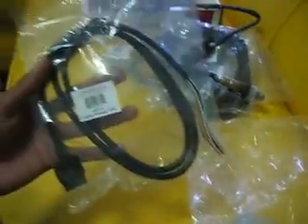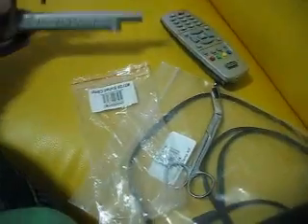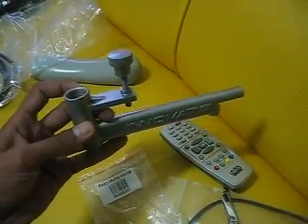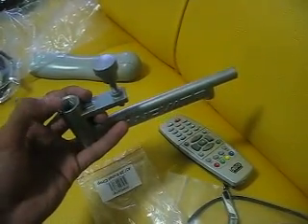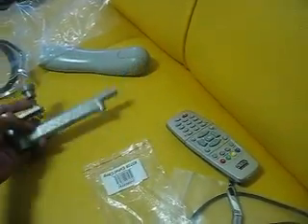There are some accessories available for your air fuel meter. This is an analog cable. And this is an exhaust probe that you will put inside your exhaust muffler, and then the auto sensor will be in here to collect your air fuel readings.